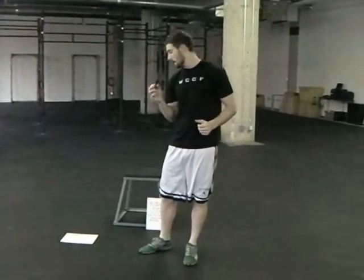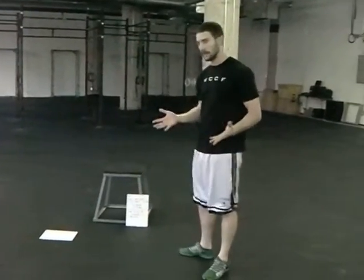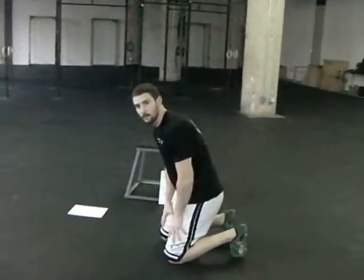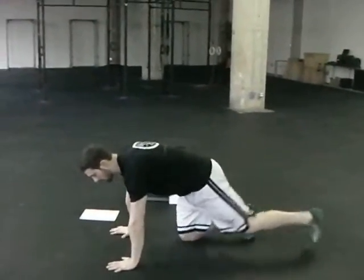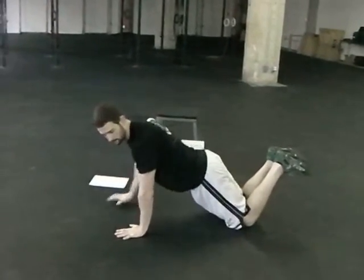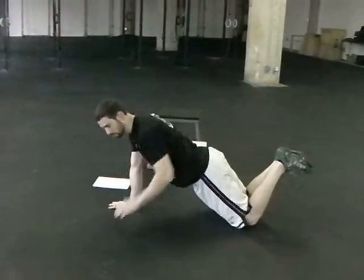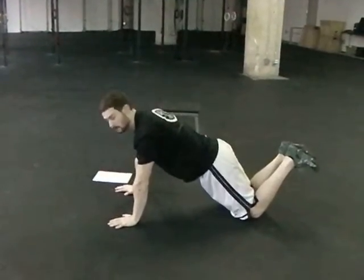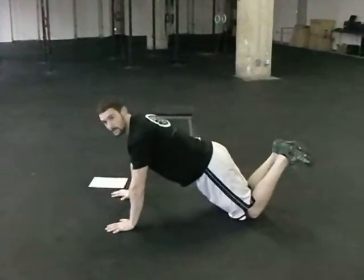As many rounds as possible — in ten minutes you're going to go through three push-ups, six sit-ups, nine squats, just keeping track of your total rounds in ten minutes. Rest when you have to. Modification for the exercises: push-ups really only need to be modified if you can't go all the way down and all the way up. Modification would be on the knees — from the knees to the hips to the shoulders in a nice line — touching the chest on the ground, coming all the way up to full extension.